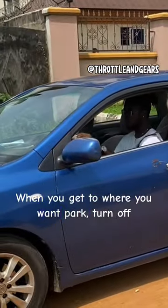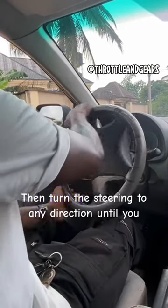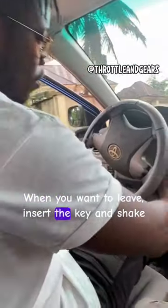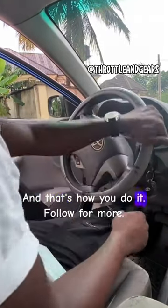When you get to where you want to park, turn off the car and remove the key from the ignition. Then turn the steering wheel to any direction until you feel it click and it cannot turn anymore. When you want to leave, insert the key and shake the steering wheel while turning the key to start. And that's how you do it — follow for more.